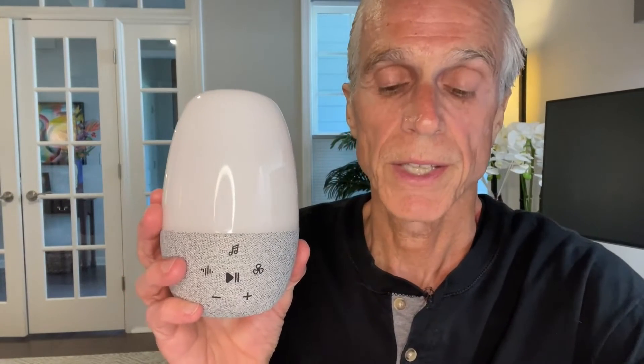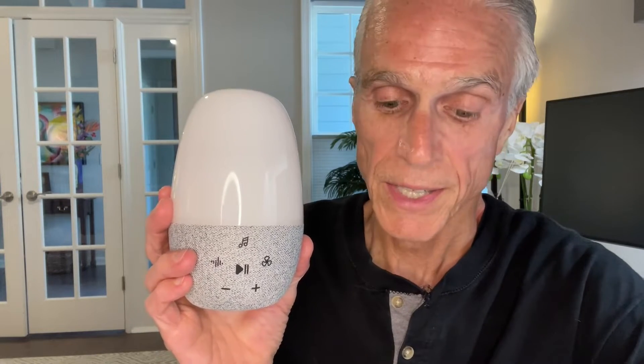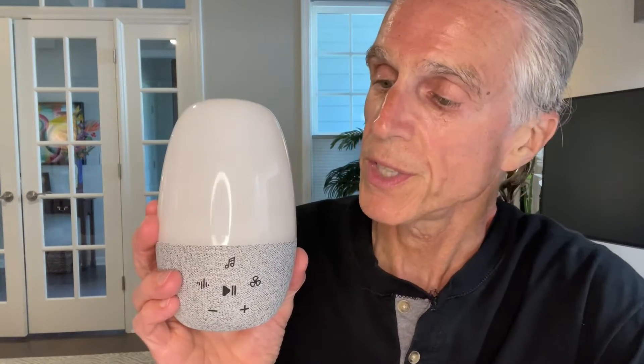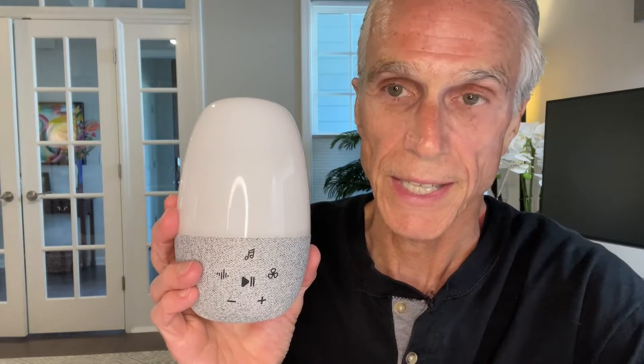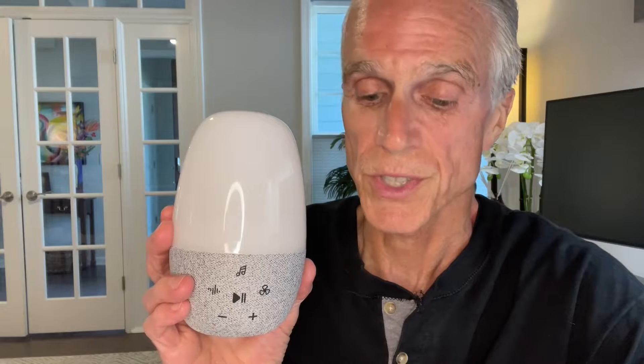I've been on a quest to find a good white noise machine to aid in sleeping, and this is the latest candidate. This one, in addition to white noise, has a light feature so you can use it as a nightlight. I like this one better than a lot of them, but there's a lot to take in here, a lot to process. There's some stuff in here that's not so hot, so let's take a look at the features.